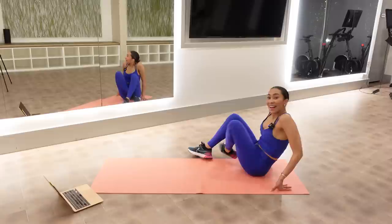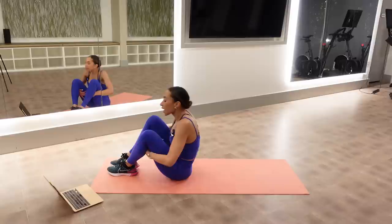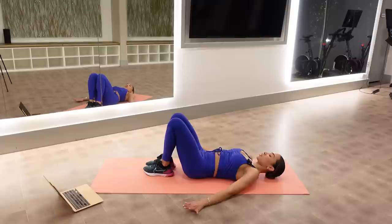Sit back, come up, stretch away from that right leg. That was one. I am getting warm, my whole core. That was two, three, four — I'm thinking about pulling this right elbow away from my right foot. Five, six, seven — I'm moving from these ribs. Eight.